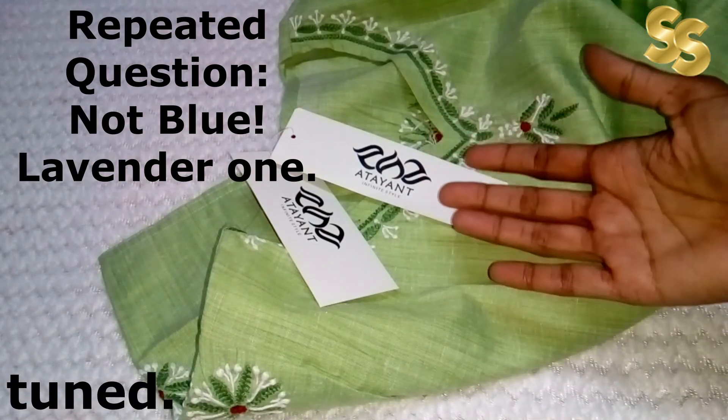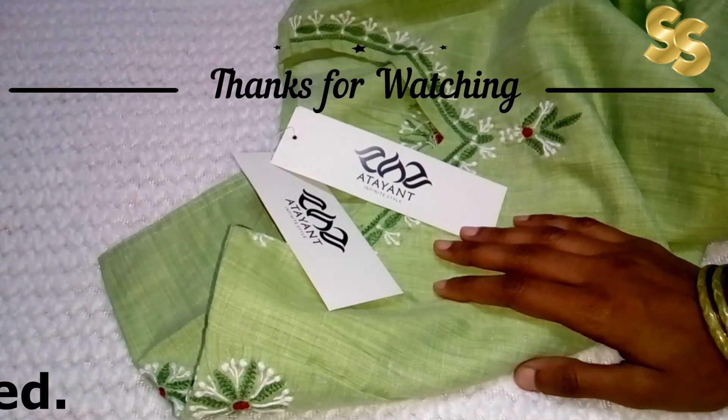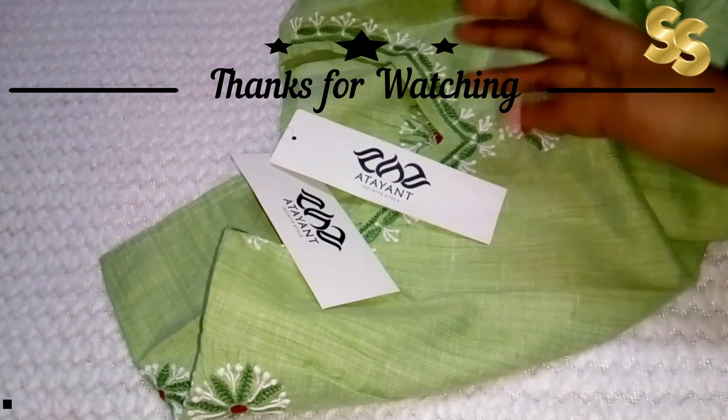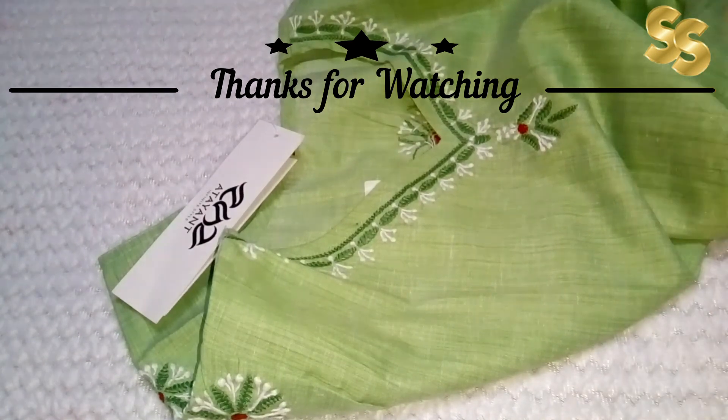Please like this video and subscribe so my YouTube family grows a little bigger. See you in the next video. Till then, stay tuned and goodbye.